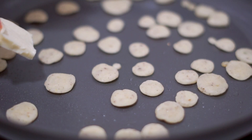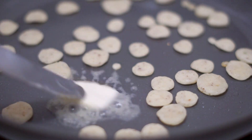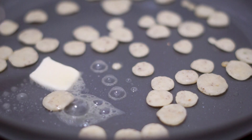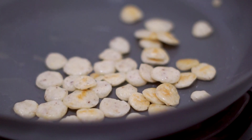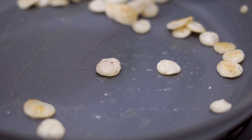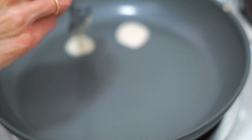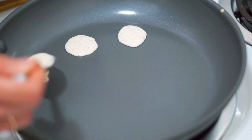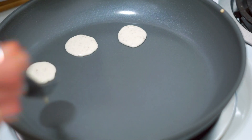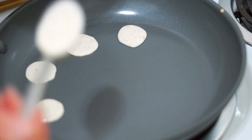Once they've puffed up a bit, I like to add a little bit of vegan butter — this is optional, but I saw it in the TikTok video so I thought we'd keep it authentic. It adds a nice flavor and a little more browning. You only need about a teaspoon in the pan. I actually found these were kind of hard to flip individually like I saw online, so I just kind of stirred them together. I also experimented with chopsticks — all kinds of tips to share with you.